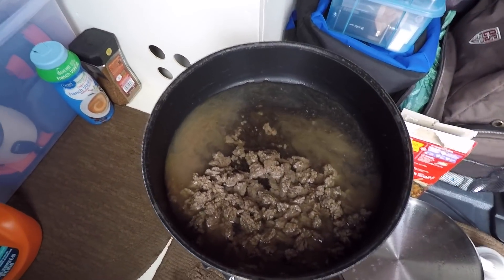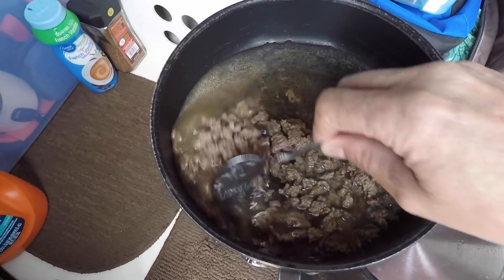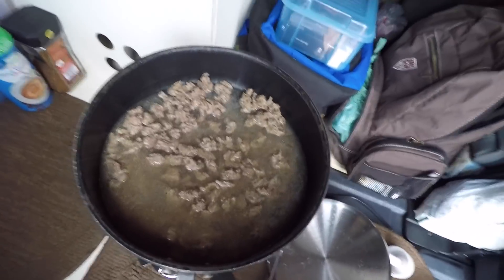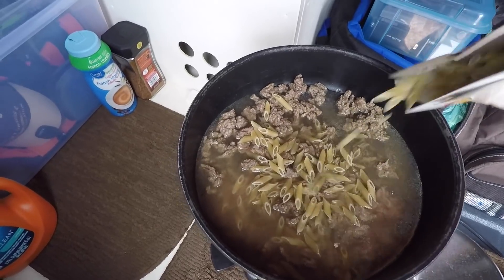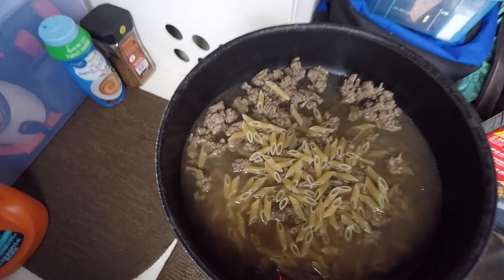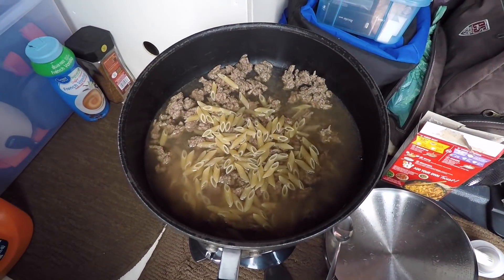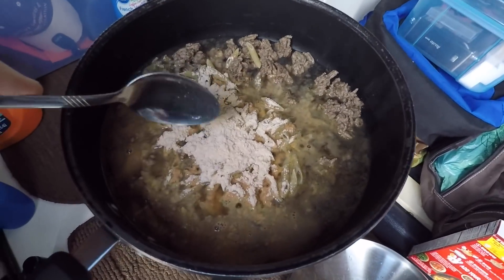There we go — exactly one and a half cups of water. Give it a stir and bring that to a boil. Then exactly half the noodles go in, and I'm gonna use both hands for this — I'll put half of this seasoning packet in there. I'll come back and show you what that's looking like as it starts to boil and cook.